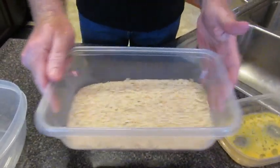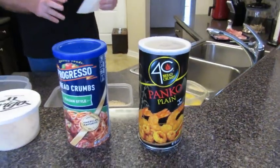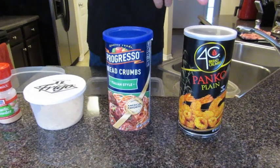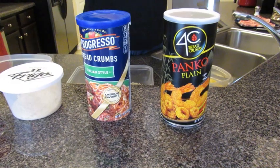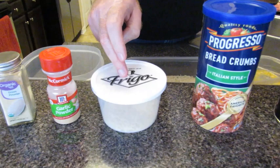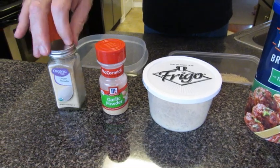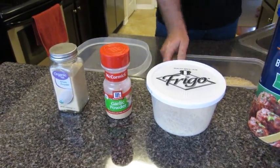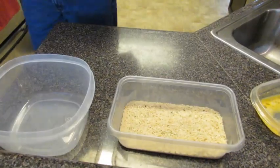To speed things along, I've already made the breading that we're going to dip the pork chops in. I'll put the entire recipe under the description. I used half a cup of panko breadcrumbs, a quarter cup of Italian breadcrumbs, a quarter cup of parmesan cheese, half a teaspoon of garlic powder, and half a teaspoon of onion powder. Mix all that up and that's what it looks like. We should have just enough to do all our pork chops.